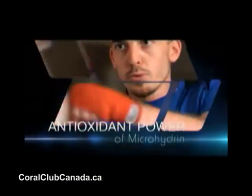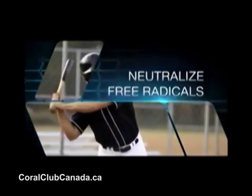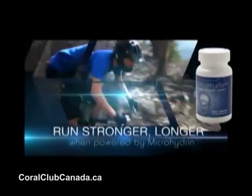In just recent years, antioxidants were discovered. In 1997, we introduced microhydrin. This slide represents what an antioxidant is.